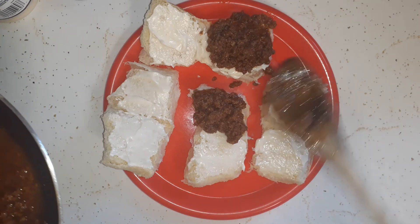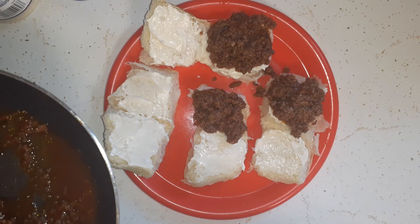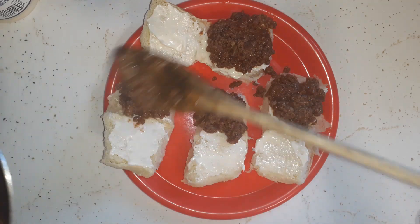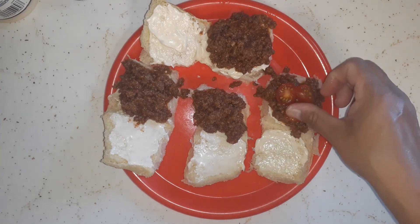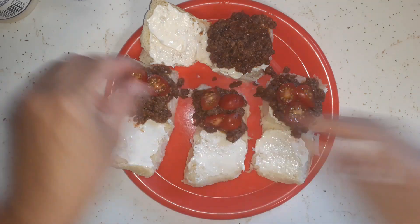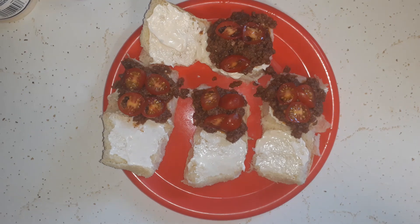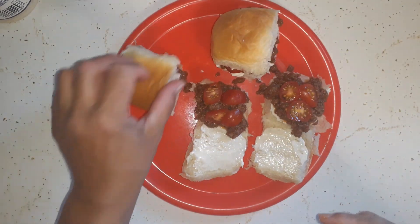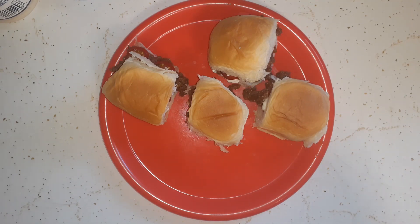I'll be getting some stuff ready today for our camping trip and tomorrow I'll be in the kitchen pretty much all day. I'm not throwing any cheese on here but you can if you want. I'm adding some cherry tomatoes from the garden. So that's it - chopped hamburgers on Hawaiian sweet rolls, lunch from the pantry.